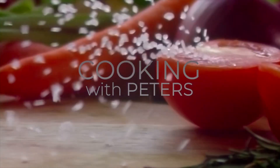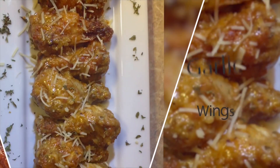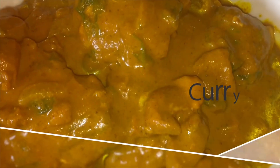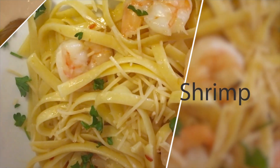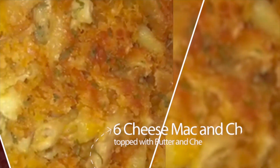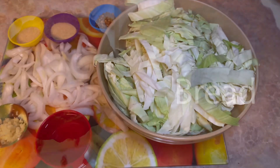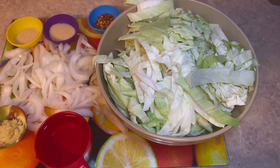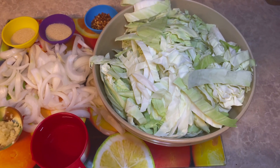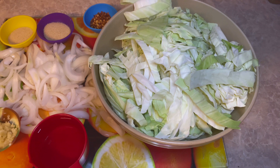Hey guys, it's Queenie and you're watching Cooking with the Pizzas. Today we're going to be making my delicious fried cabbage. Yes, it's going to be delicioso!